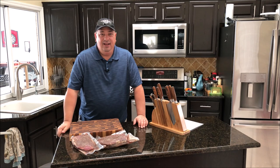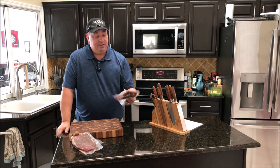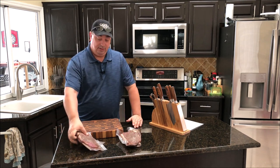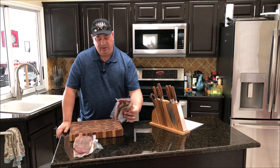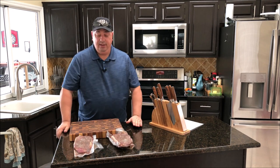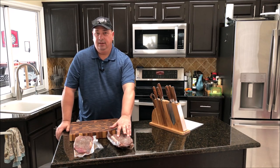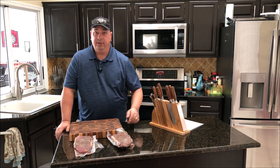Welcome back to the Fire and Water Cooking channel, I'm Darren. Today we're going to do a comparison cook. I have chuck roasts - they were labeled shoulder roasts at my supermarket - both about two pounds each, vacuum sealed and seasoned with my beef rub. I'm going to cook one at 138°F for 24 hours in the sous vide, and on the other one I'm just going to cook it on the barbecue itself.